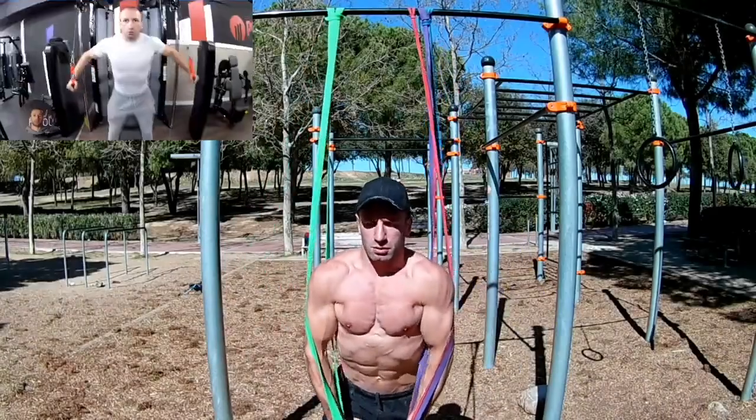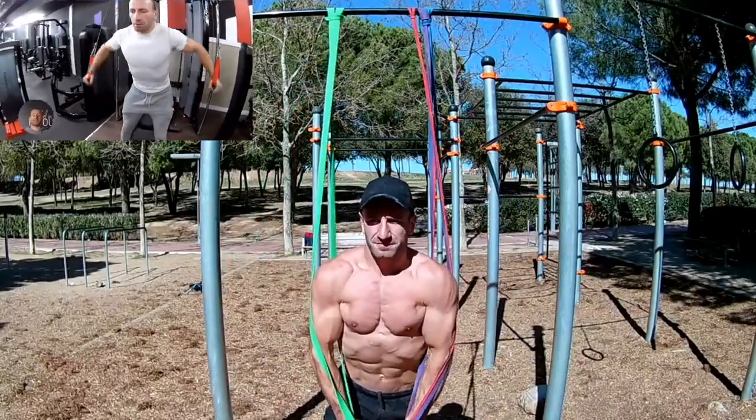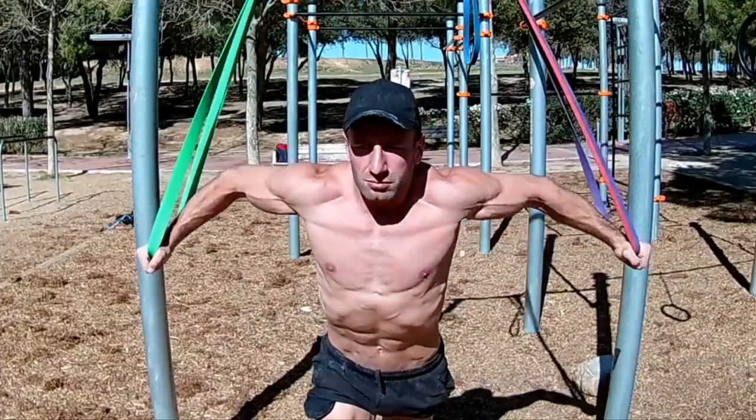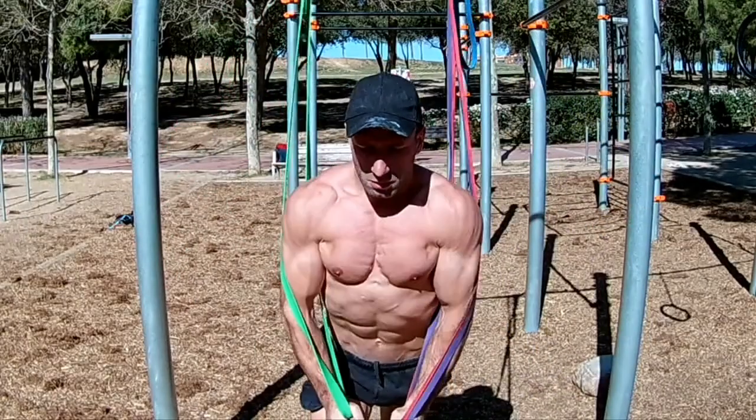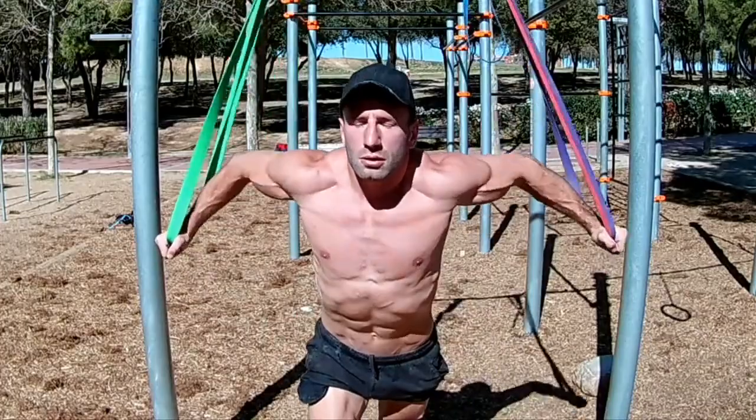For the second exercise, you need to find a high anchor point where you can tie the rubber bands and perform the movement from top to bottom, focusing on the lower part of the pectoral. As before, we have to slightly bend our elbows to avoid injuries.